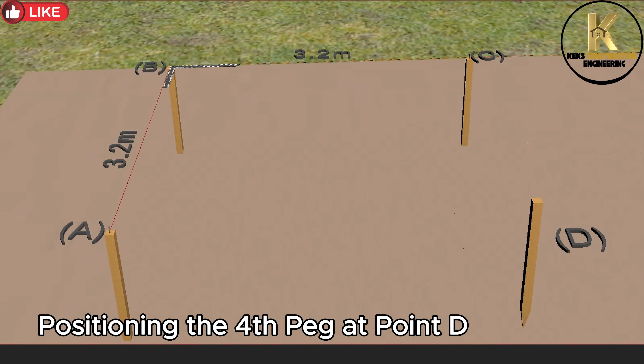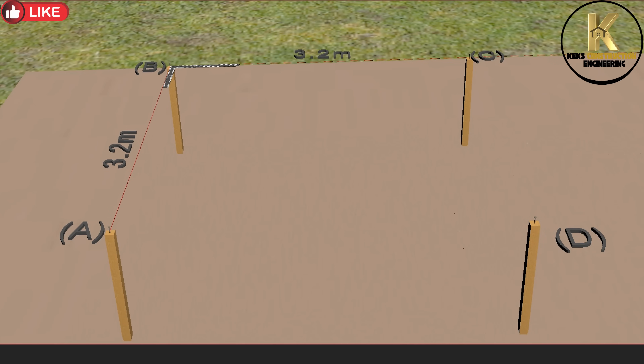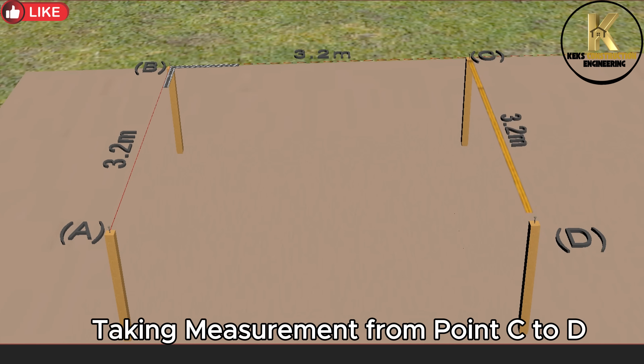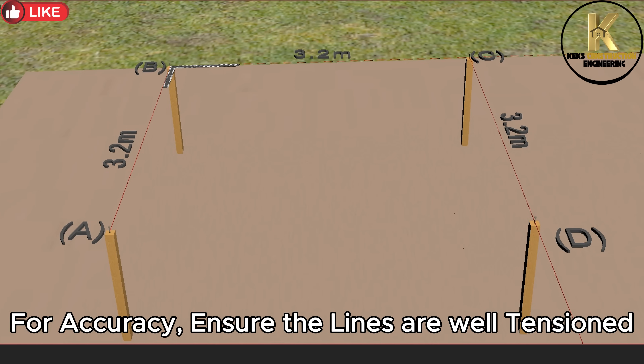Positioning the fourth peg at point D. Hammer it firmly into the ground. Taking measurement from point C to D. Connect them with a string line. For accuracy, ensure the lines are well tensioned.